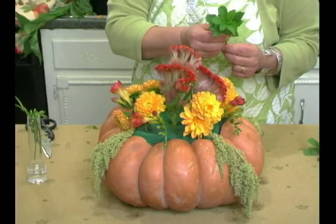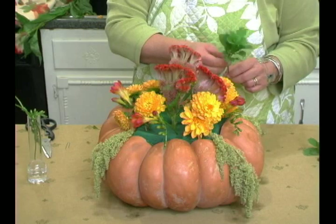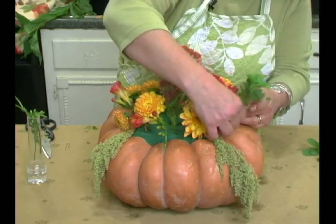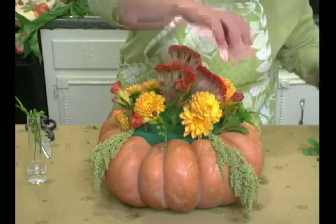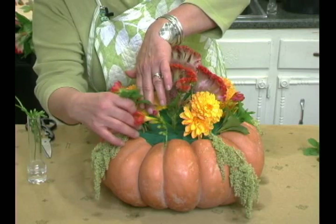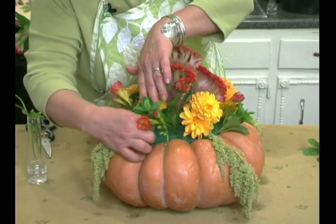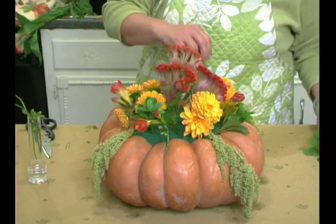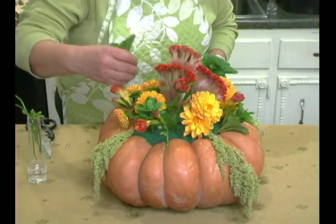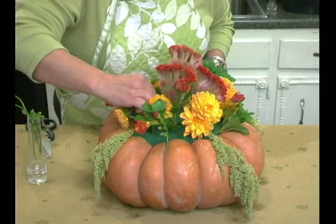Now I'm going to start putting in some of my greenery to fill in the holes. This is Pachysandra from my yard — it's a very common ground cover and does well in a floral arrangement. Our goal is to cover up all of that foam. Because flowers are so expensive, I use as much free stuff as possible. At the end I'll go around with some moss and just fill in any places I've missed, so it'll look nice and full.